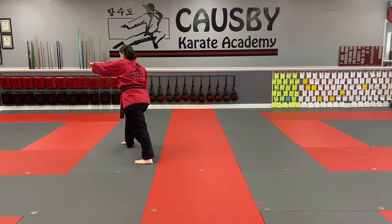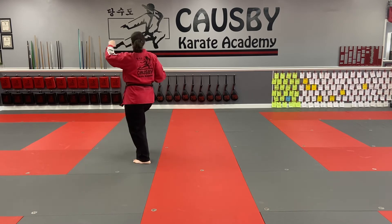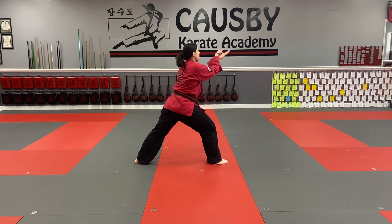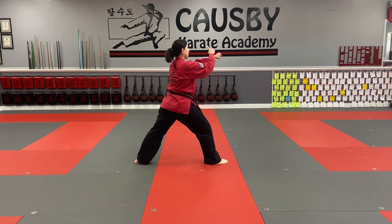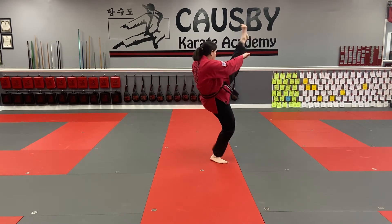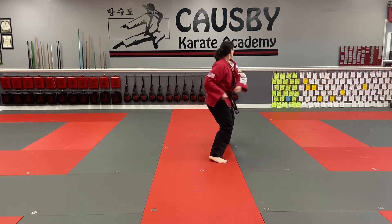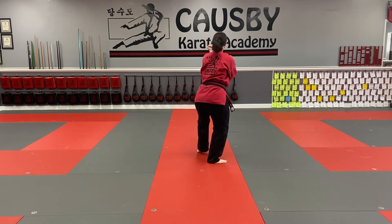My right foot I'm going to pick up, put down 45 degrees, still facing the back of the form. My hands are coming up here. This time, my right hand chambers halfway, my right foot is going to kick. Put it down, punch, punch. From here, I'm going to take both my hands and load them on my back hip — reinforce block in fighting stance.